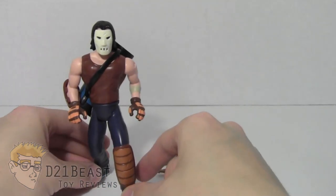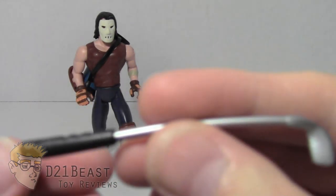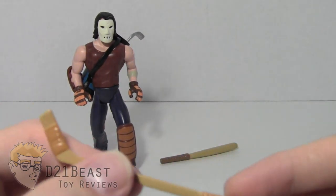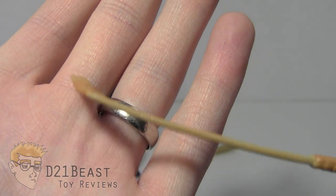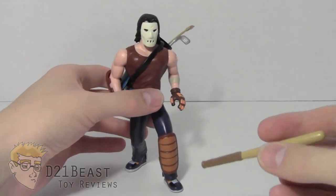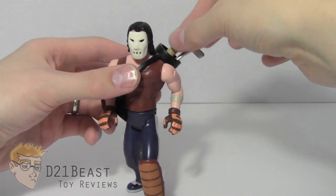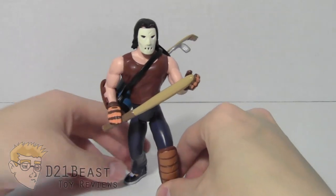Now let's look at the accessories that go in the bag. First is this golf club — black plastic painted silver at the end, with some sculpt work at the end and on the handle — some nice touches. It slides right into his golf club bag. Casey being a huge hockey fan has to have a hockey stick — it's got some tape work sculpted on it, and even a little bit of chip work as if it's actually been used in a real game. Two-tone accessories are always great. And finally, we have this great baseball bat accessory with wood grain sculpted in it and sculpted tape on the handle. You can slide it into his hand, make sure the other hand is turned upward, and Casey is ready to intimidate guys in the middle of an alley.